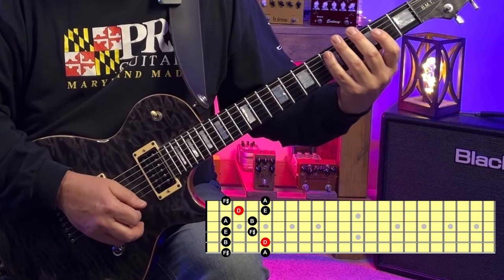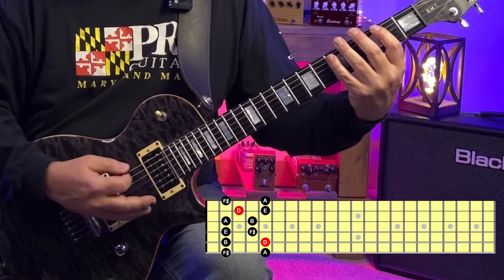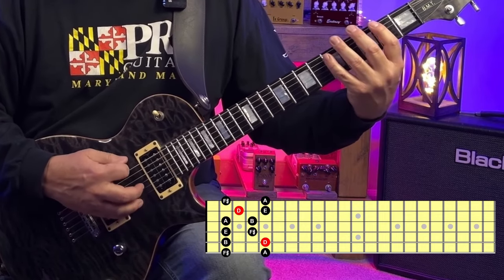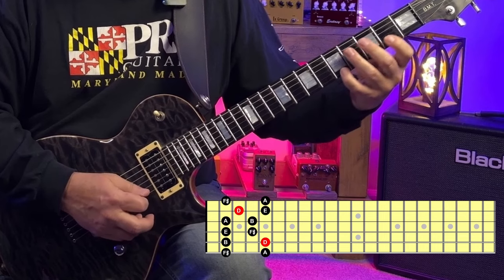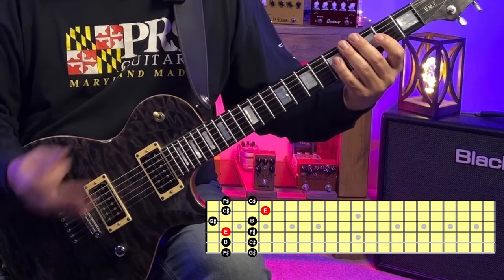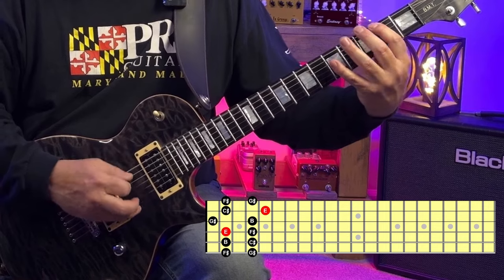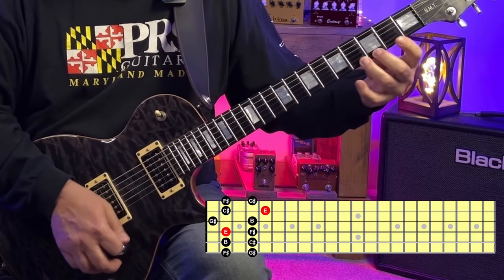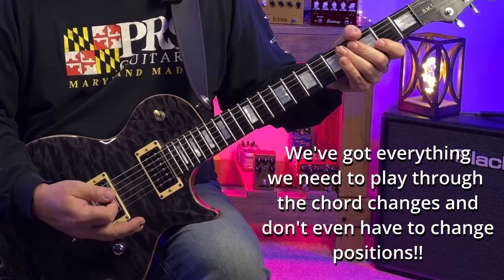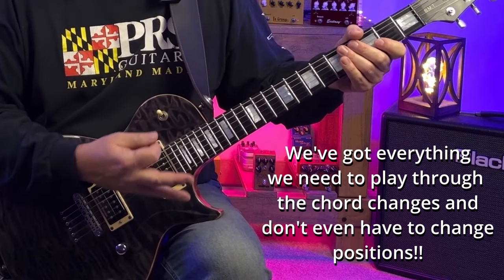F sharp minor pattern one and A major pattern five look like this. And check this out — D major pattern three sits right here in the same spot. We don't even have to change positions. E major pattern two is right here without changing positions also. So we've got everything we need to nail all four chords of the progression without changing positions.